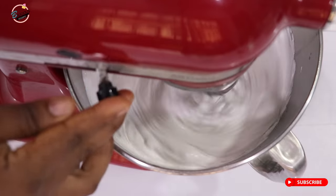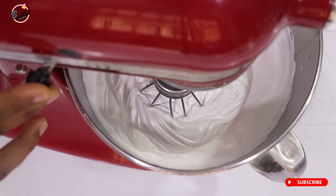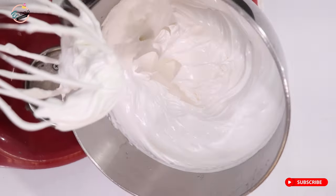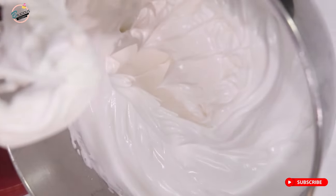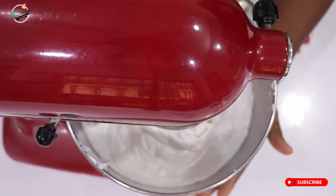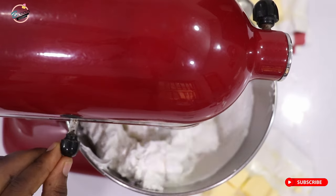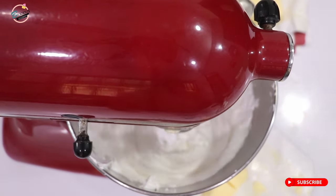When you've achieved a stiff peak, this is what it should look like. You should be able to turn the bowl upside down and it doesn't fall off. Look at the stiff peak — that's how you know your meringue is ready. Then check your bowl: if it's still hot, you can pop it into your fridge to cool it down before you start adding your butter.